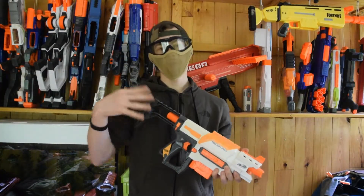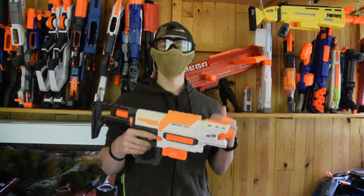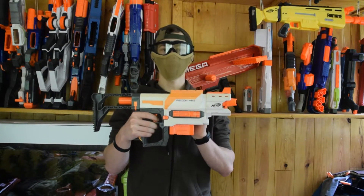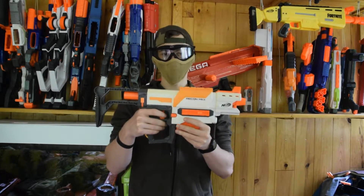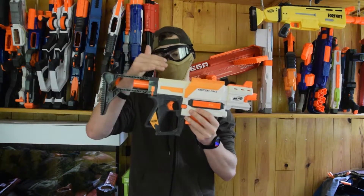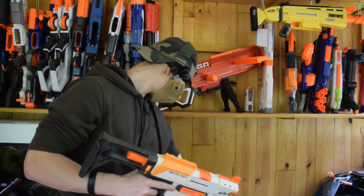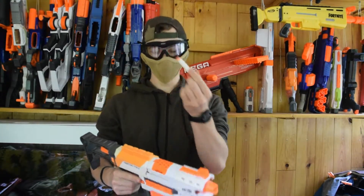Salut les nerfeurs et nerfeuses, j'espère que vous allez bien. Aujourd'hui on se retrouve pour une présentation du Nerf Modulus Recon MK2. Donc c'est parti. Pour commencer, dans la boîte, qu'est-ce qu'on y retrouve ? Bien évidemment le blaster, un chargeur de 6 et 6 fléchettes Modulus.